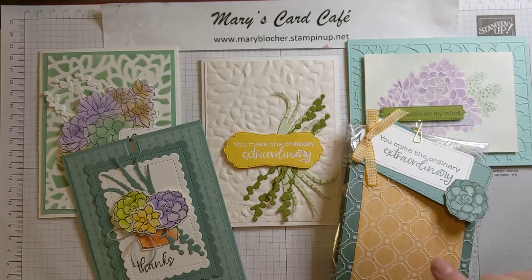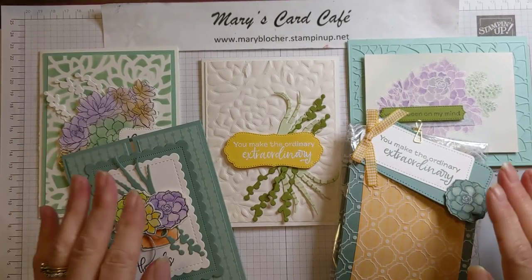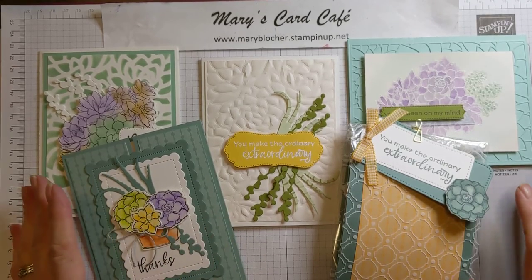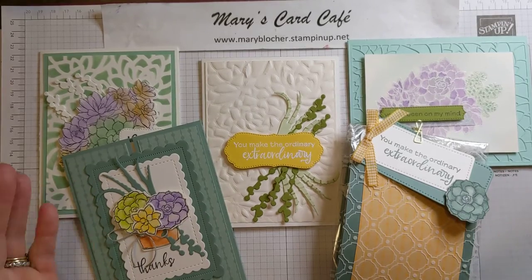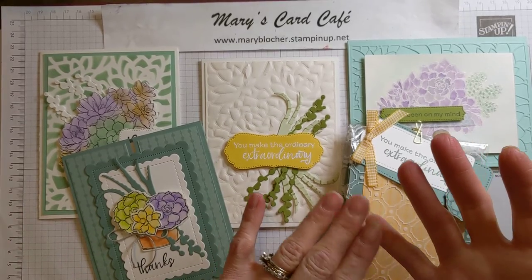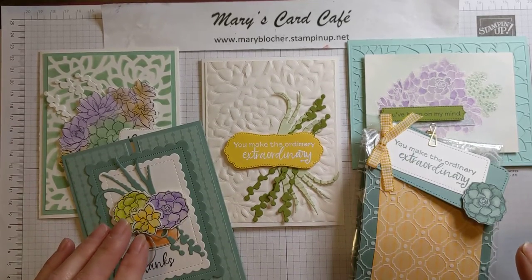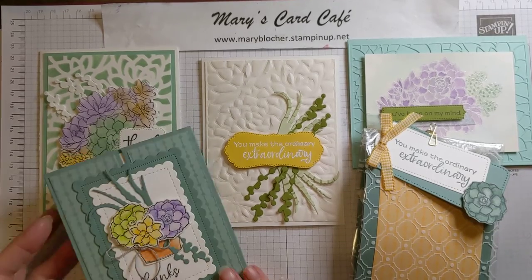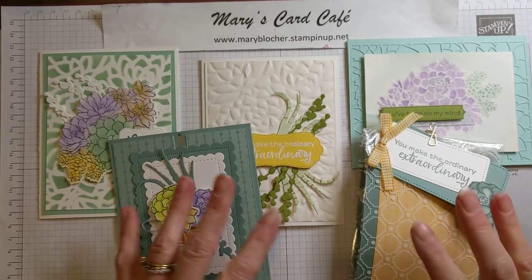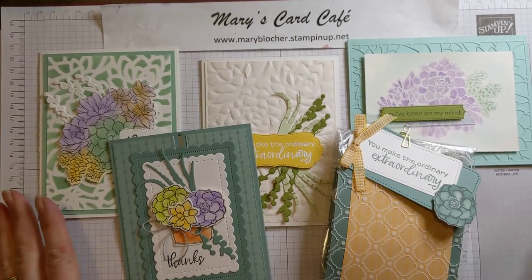I cannot stamp any images for you, so this is particular for the Simply Succulents stamp set and dies — I highly recommend you have that. My blog has all of the things listed that you would need to recreate this. If you have something that could substitute, the card kit supplies are probably just fine. You'll get a full package of dimensionals, three sponge daubers, and all of the accessories and consumable things that you see here. The in-person class locally is on May 22nd, Saturday, or May 23rd — two different options. To-go kits would be mailed out that following Monday.